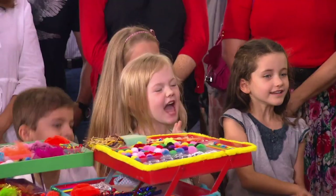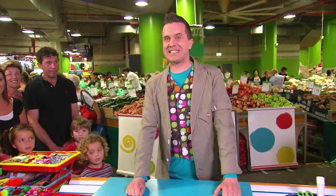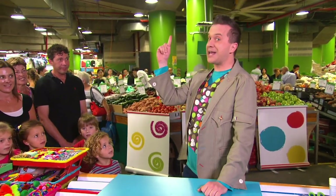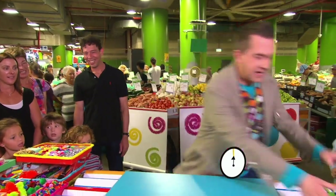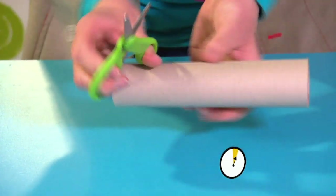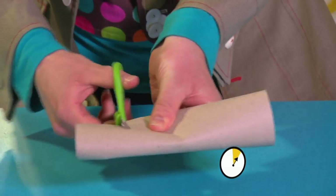Are you ready? Are you ready? Let's make it in a minute. Three, two, one! Start the clock! Right, the first thing we're going to do is get our cardboard tube and very carefully cut off the end of it like this.